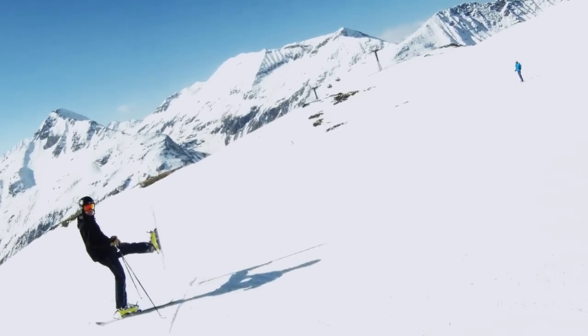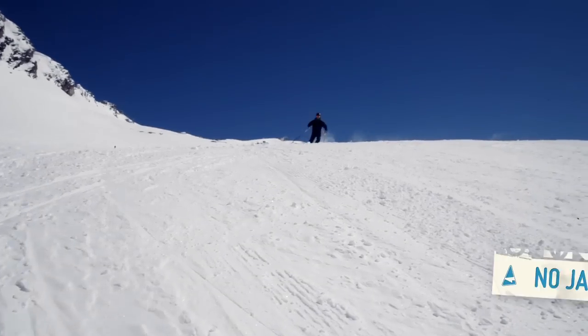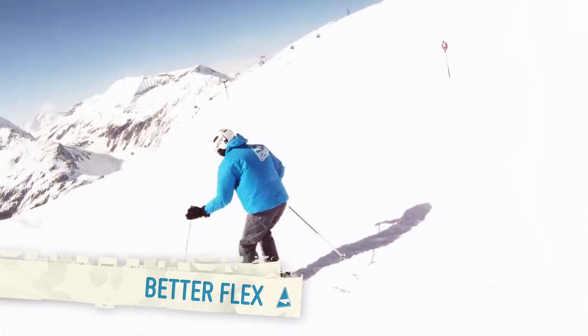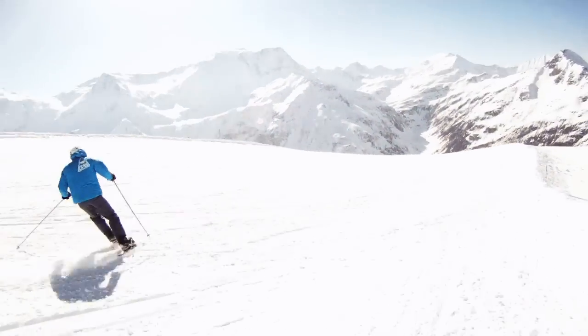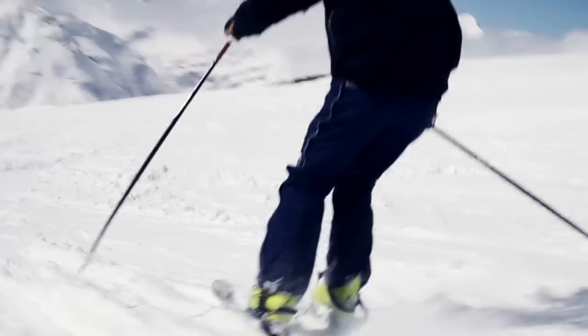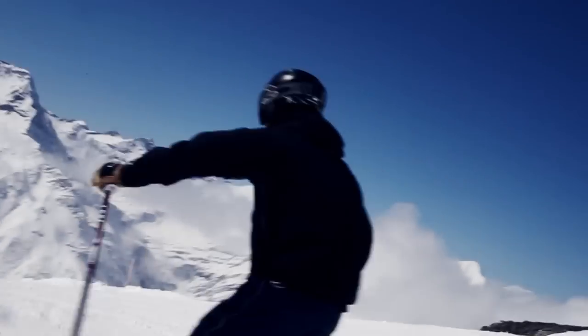The advantage of this binding is that it doesn't have any jaws to the rear or front, which means the ski can still flex properly and it is 40% lighter than conventional bindings. Riding short skis has never been better than with this binding from GPO.